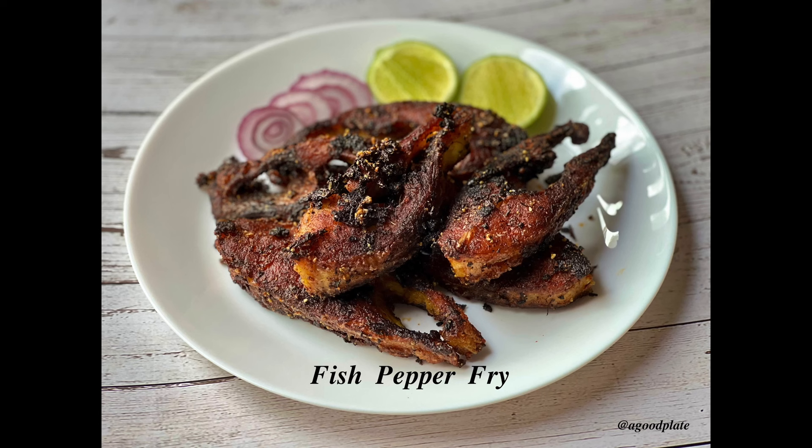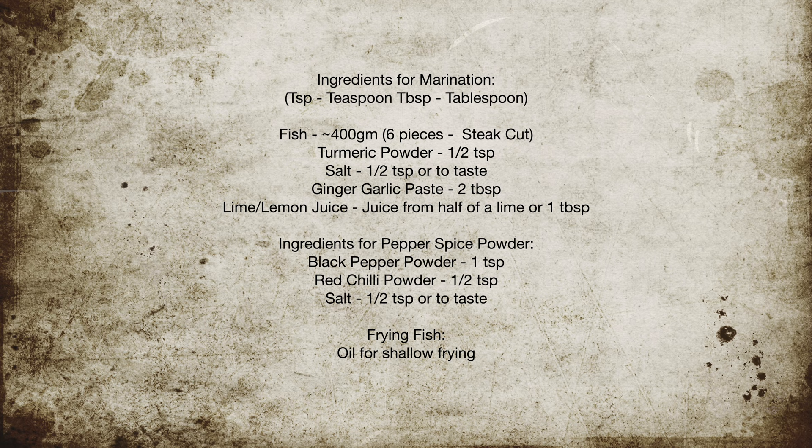Hello everyone, welcome to A Good Plate. Fish pepper fry, or Chaepa Miryalu Vepudu, is a very flavorful dish that can be served as a starter or with some hot rice for the main course.